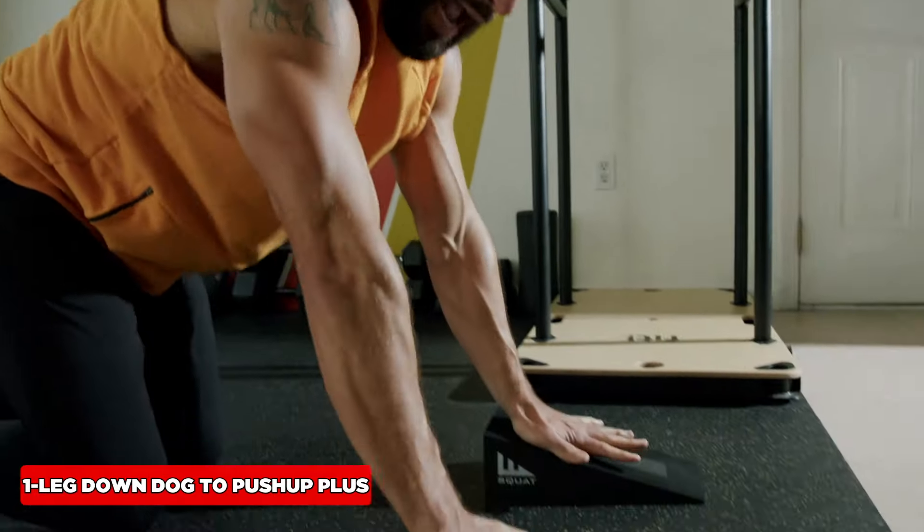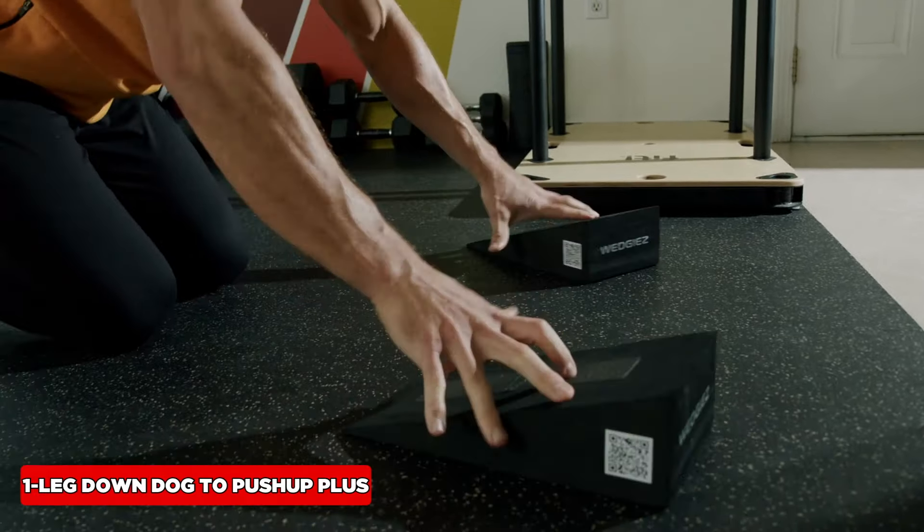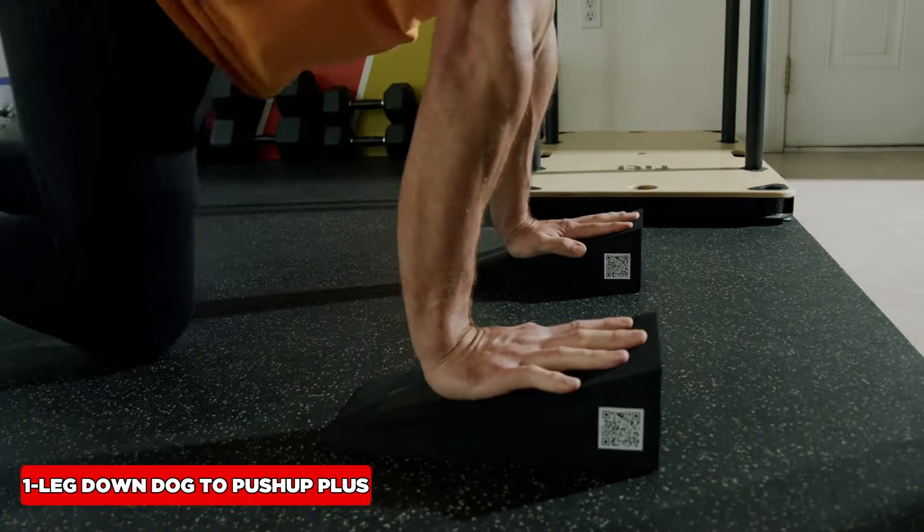Only if you have wrist issues, elevate the heel of the hand. If you want to increase the wrist stretch, elevate those fingers.